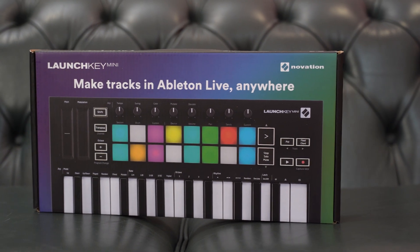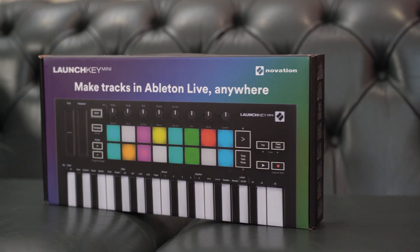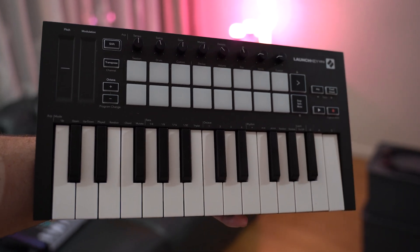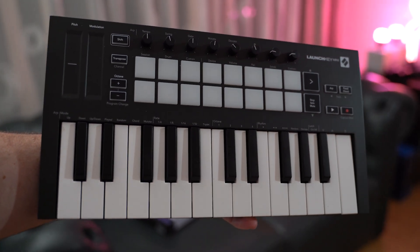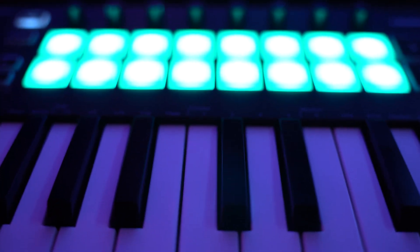The LaunchKey Mini Mark III by Novation is a super small, lightweight and affordable MIDI input device for the budding music producer. But does it offer bang for buck, or should you save your money and buy something better? This is the question I had when I purchased the LaunchKey Mini, and obviously I went ahead and bought it, so that should tell you something. I want to talk a little about my thought process and what I've learned since buying it.